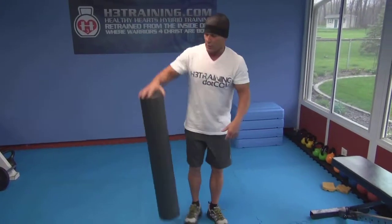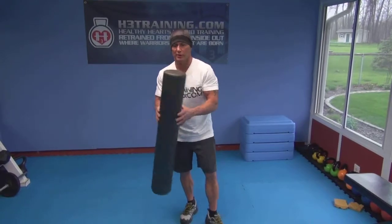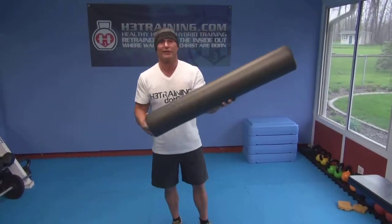Hi, Kevin Smith here. What I got in my hand here — I don't know if you ever heard of it — it's a foam roller. They come in various sizes and textures. This is a basic one.